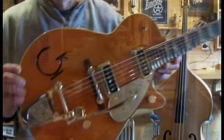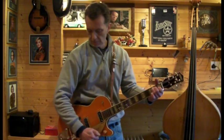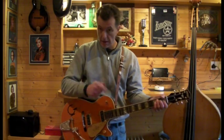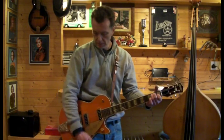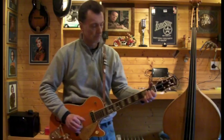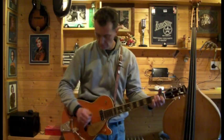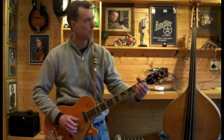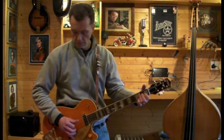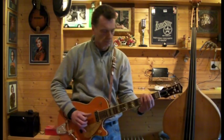Right, back in a sec. Okay, where are we? Bridge pickup. [Guitar playing — bridge pickup demo, followed by a guitar solo demonstrating the instrument's sound.]